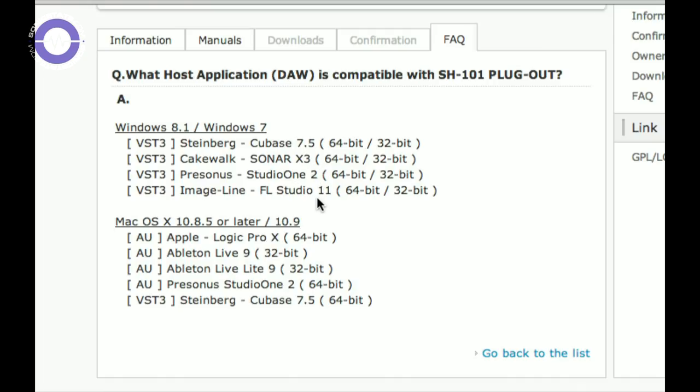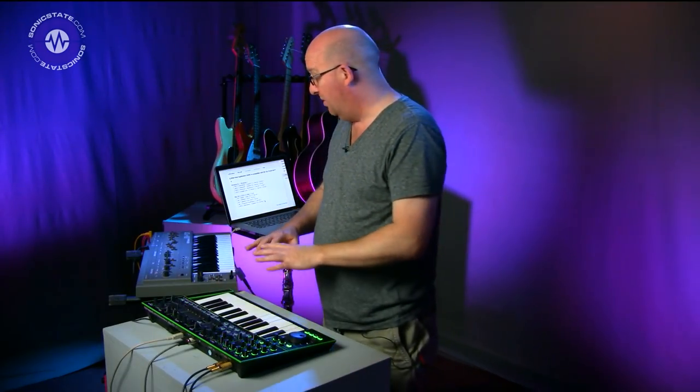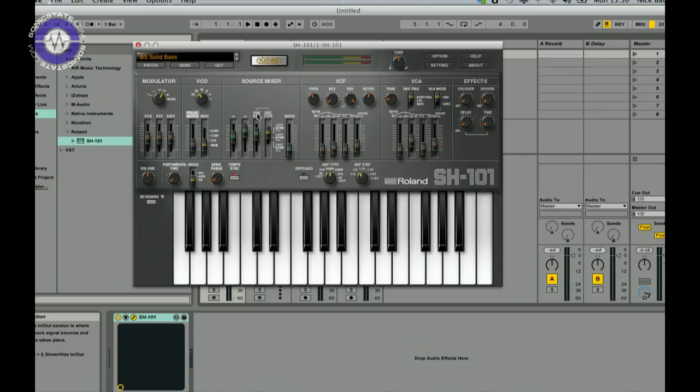It's been updated and now the list of compatible DAWs is available on the site. On Windows: Steinberg Cubase 7.5, Sonar X3, PreSonus Studio One 2, Image-Line FL Studio 11. On Mac: Logic Pro X 64-bit, Ableton Live 9 32- and 64-bit, PreSonus Studio One, and Steinberg Cubase 64-bit. Certainly not every DAW is supported, and hopefully Roland will increase that range with future updates. Because they're using VST3 there's going to be a limitation inherent in DAWs that don't already support it.